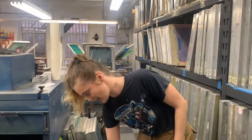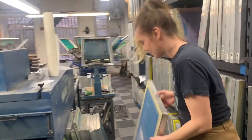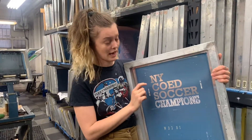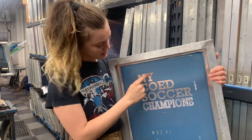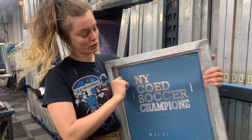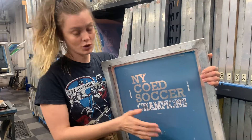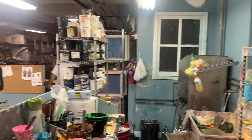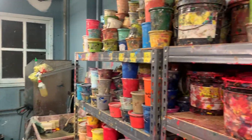Just as a shout out to New York Co-Ed Soccer — what I was showing you before is that the black image on the film is where the light's not going to touch this blue emulsion, so it won't cure and you can rinse that off. And then when you pull the Plastisol, which is our ink — you can peek over there — it goes through that spot on the screen. That's how you create a screen printed image.